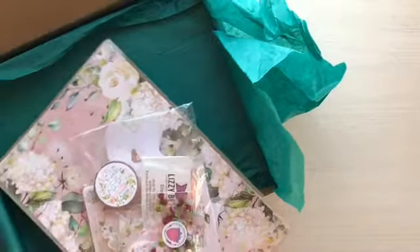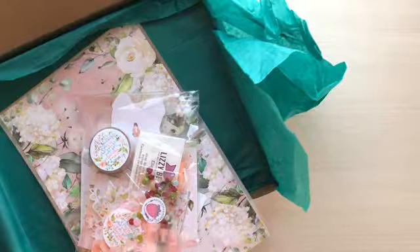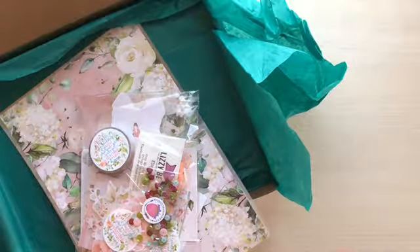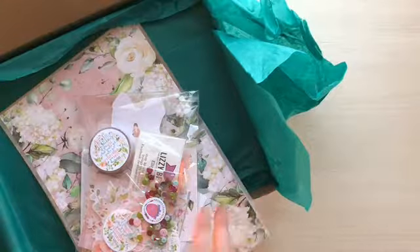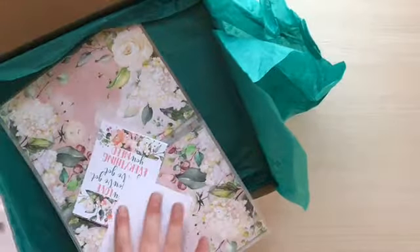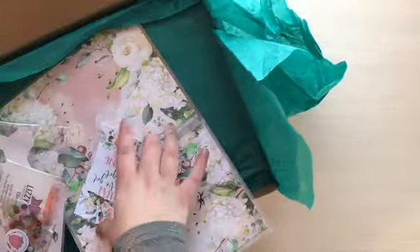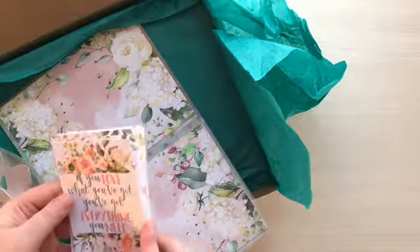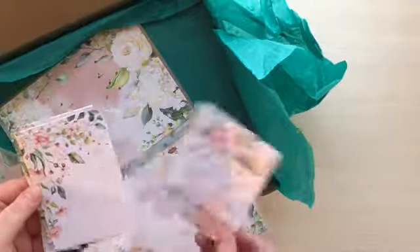I'm going to do a video soon about my black and white TN and kind of how I'm doing my 2019 planner lineup. I'm in love with the black and white, so I'm going to have a hard time switching for next month. So there are some journaling cards with little flowers — 'If you love what you've got, you've got everything you need.' That could not be more true.